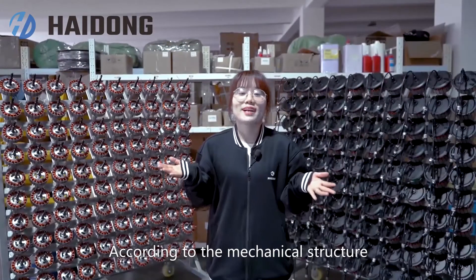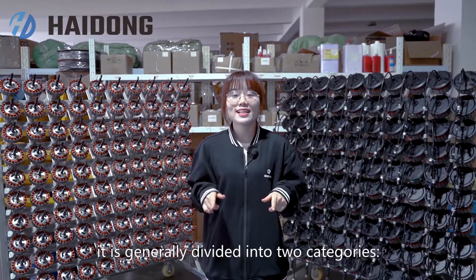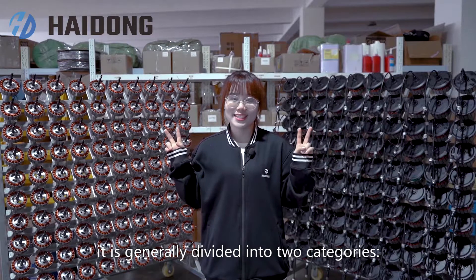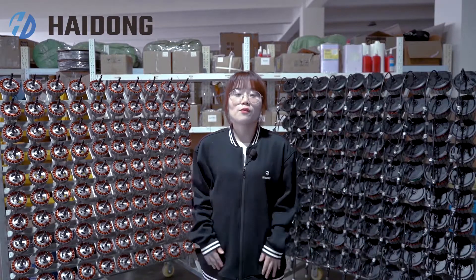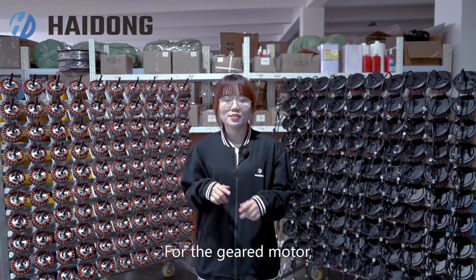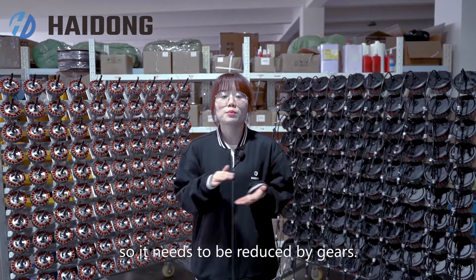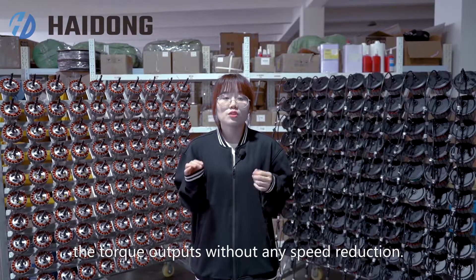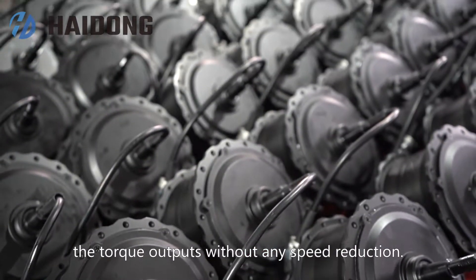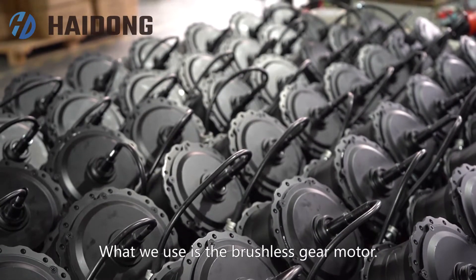According to the mechanical structure of the motor assembly, it is generally divided into two categories: geared motor and gearless motor. For the geared motor, since the rotational speed of the motor is fast, it needs to be reduced by gears. For the gearless motor, the torque outputs without any speed reduction. What we use is a brushless gear motor.